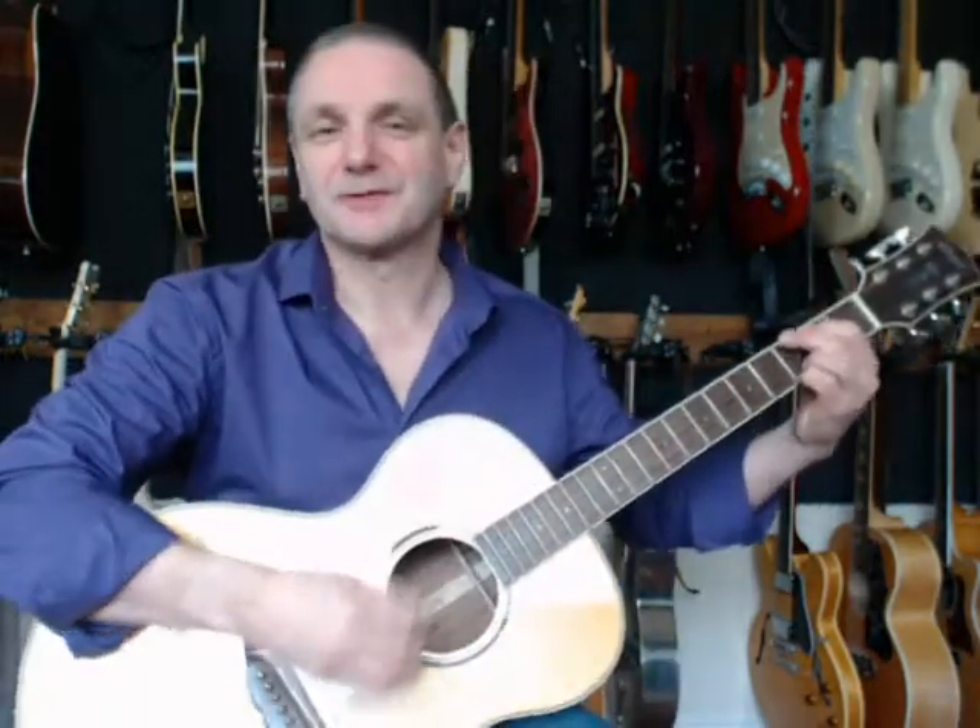So that's Nashville tuning — ever so easy. It sounds like a 12-string, but without the bass strings of a 12-string. It's standard tuning with a twist. Experiment with it, get yourself another guitar — you know it makes sense, and have fun. Hit me up on Facebook, subscribe to the YouTube channel, and if I can be of help, get in touch at info@neilcarredo.com. Take care, have a fabulous day.